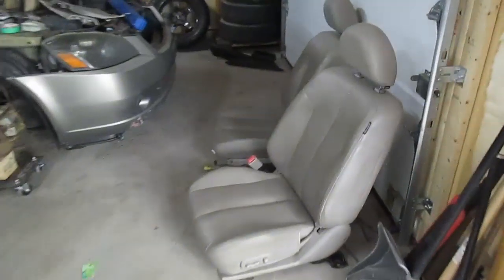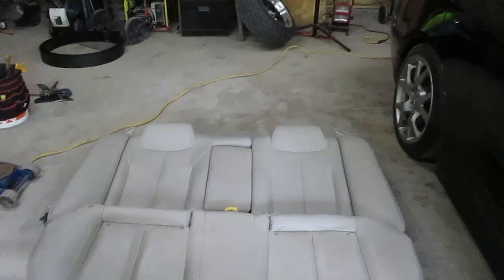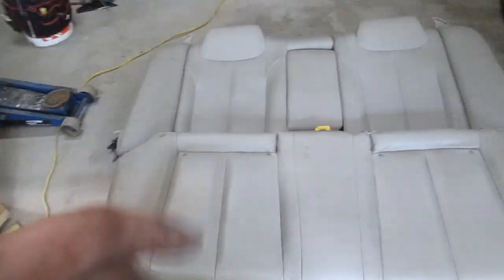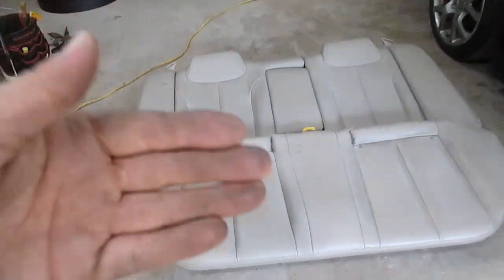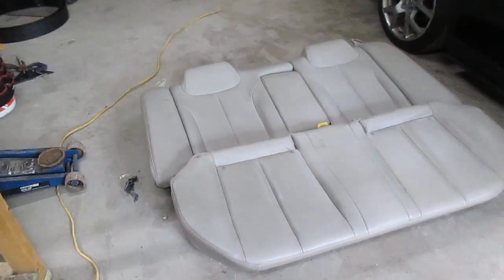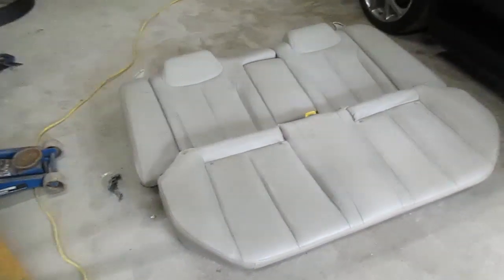So I ended up selling the black set of seats I had out of the donor SER. This is what the interior looked like before — very ugly, very tan. These two seats right here are currently for sale, but unfortunately I'm stuck with this taxi cab gray rear seat for my Nissan Altima. I tried to find some actual dye for these seats but it was only available online, and I'm super impatient.